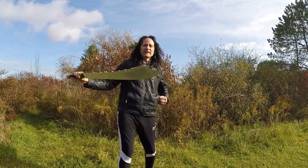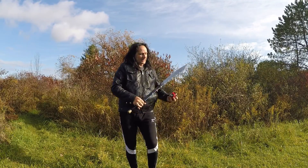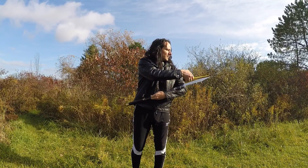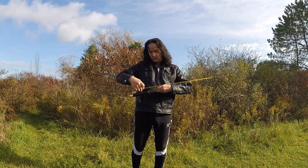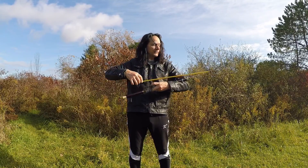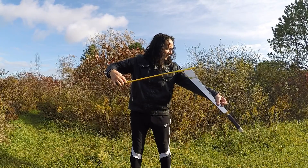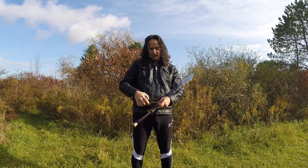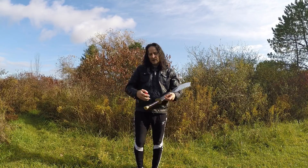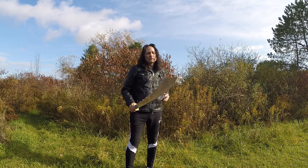I'm going to give you the basic dimensions on this. This particular sword has a 29-inch blade and an overall length of 37 inches. The front width is around four and a half inches, and the bottom down here is about two. So it's a large sword.